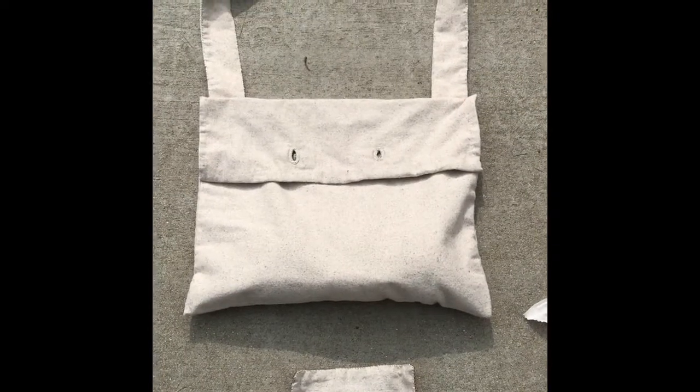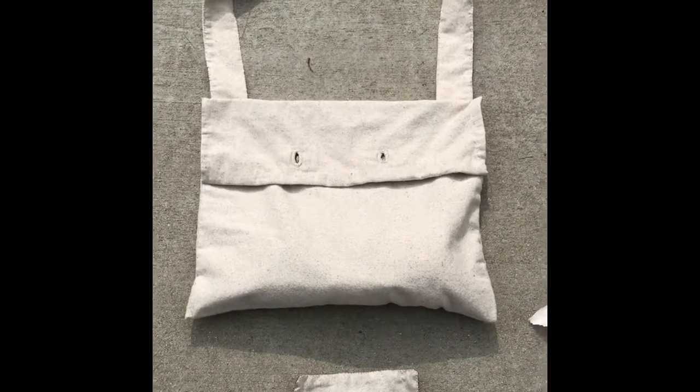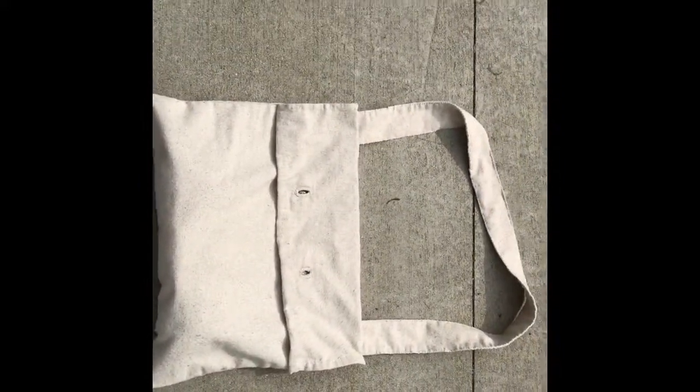Hi guys, thanks for watching. Today I'm going to show you what is in a Revolutionary War knapsack. First of all, we have the knapsack here. This is an exact replica of what they would have had in the Revolutionary War.